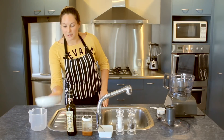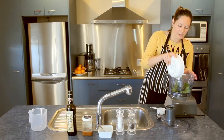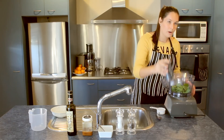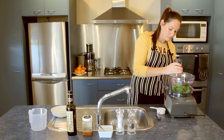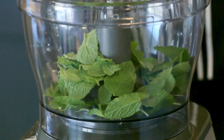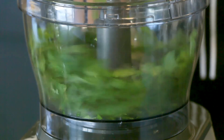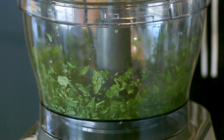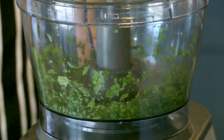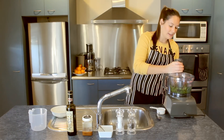Alright, so let's get started. We're going to chop up our mint in the food processor, so just pour those mint leaves into the processor, pop the lid on, and then you just want to pulse it until it's all finely blended. And that's all it takes — our mint leaves are all nicely chopped up now.